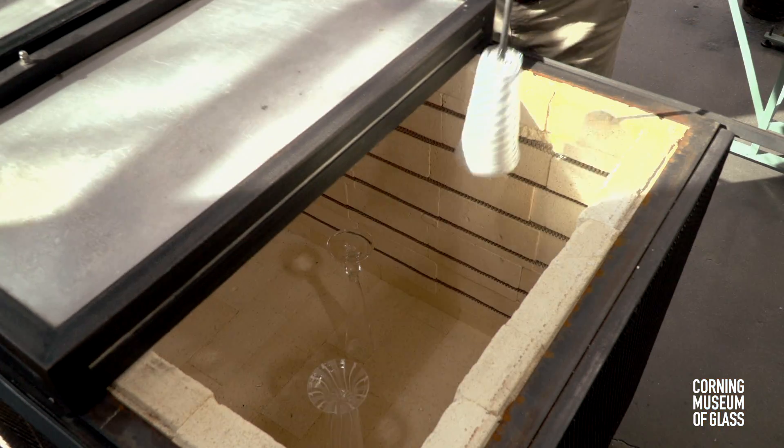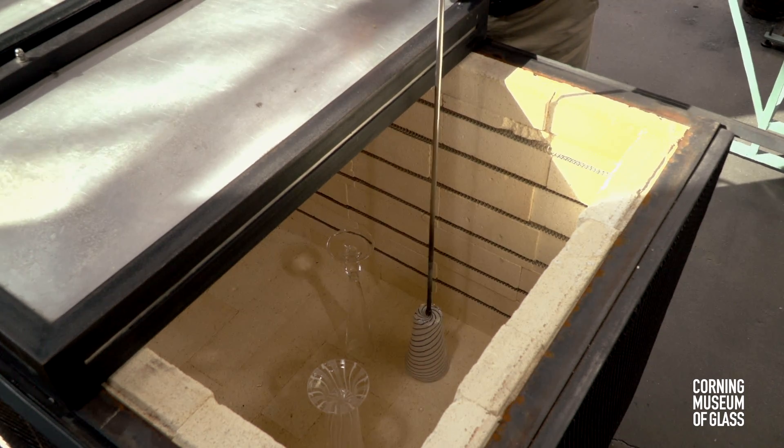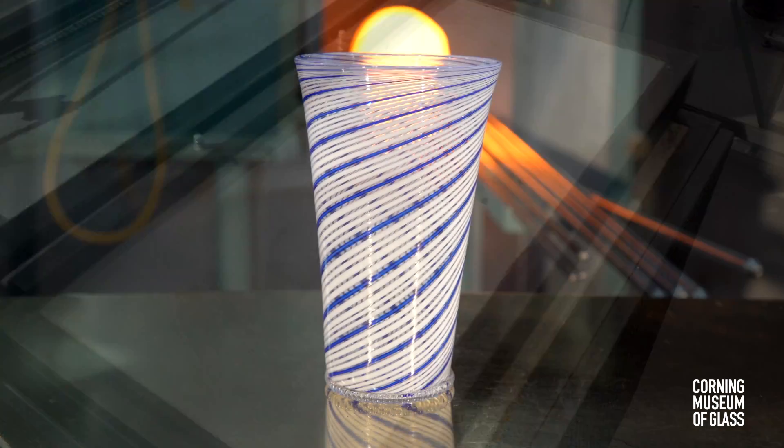The vessel is lowered into the annealing oven. The rod is tapped, it breaks free, and the vessel is left in the annealing oven for slow cooling.